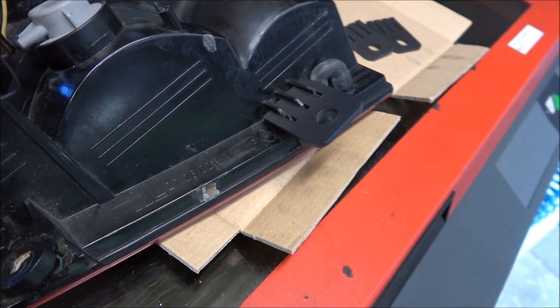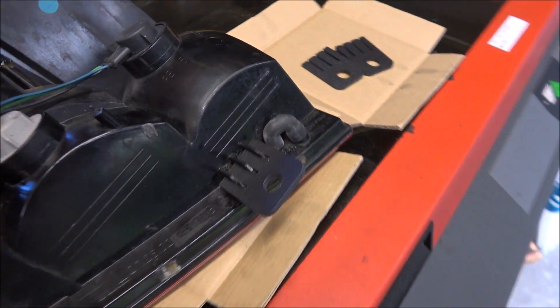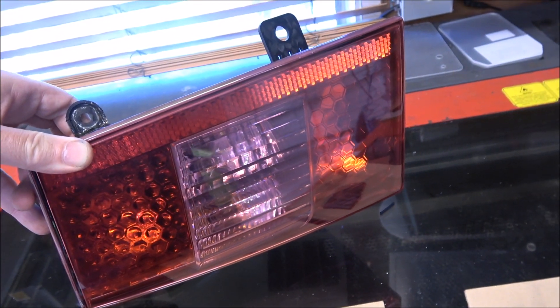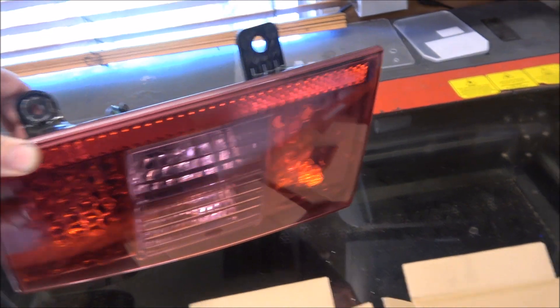I suspect this should be a reasonably reliable and cheap repair. I bet you this light fixture is probably a ridiculous amount of money - maybe write in the comments what you think it's going to cost, probably one, two, or three thousand dollars or something stupid.